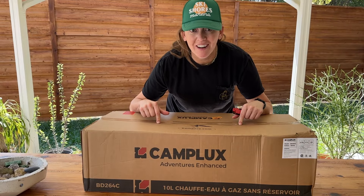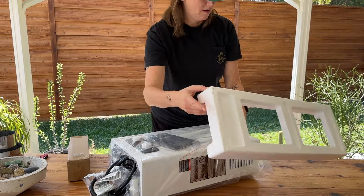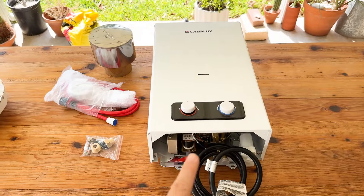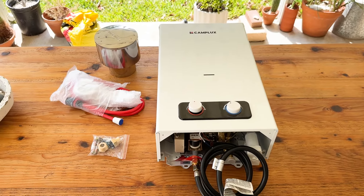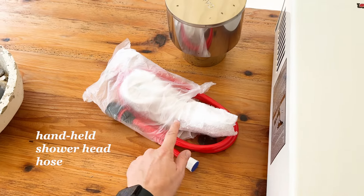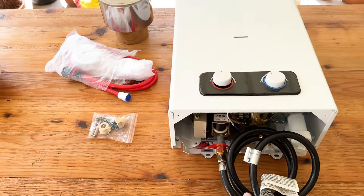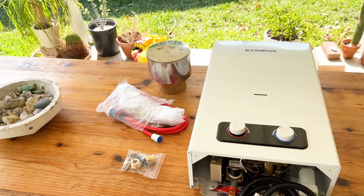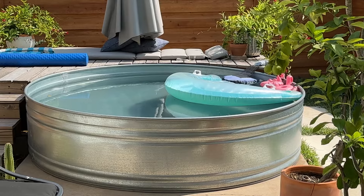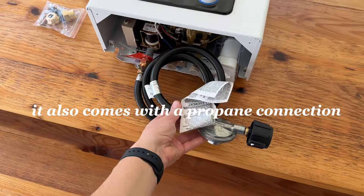This is going to be our heat source — a tankless propane hot water heater. It comes with a rain cap, hoses if you'd like to use those, and different fittings for the inlet and outlet for the water on the bottom, which we're totally going to use. Bonus: this would also be really good to heat your stock tank pool if you're interested. And the obvious one — the propane connection.